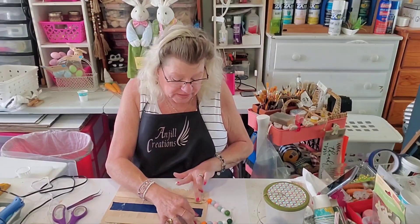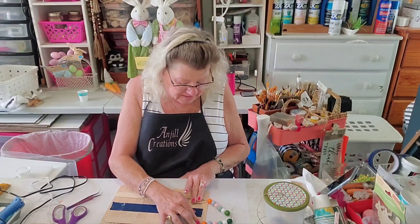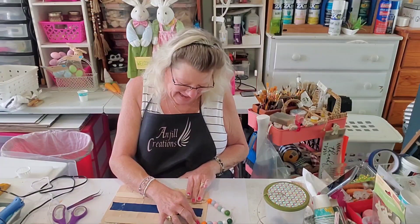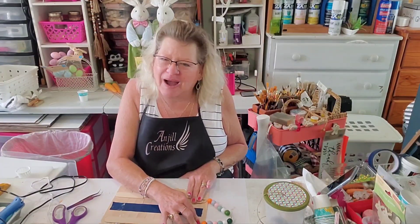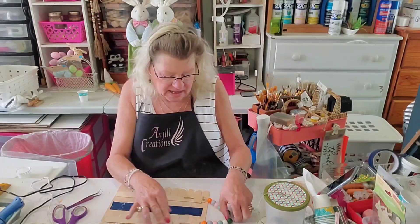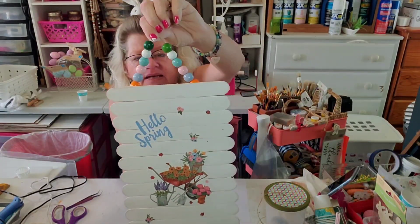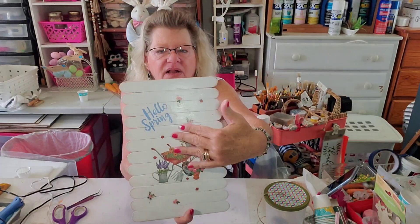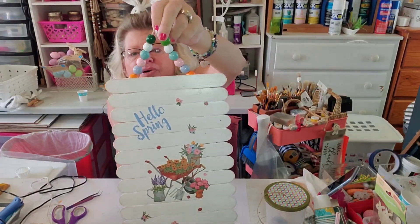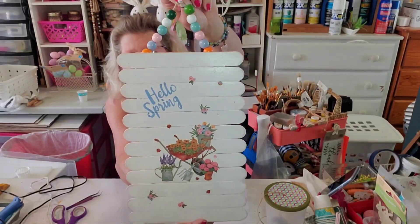This is going to be finished as soon as we feel this is done gluing so we can hold it up. I'm not going to add a bow — I think this is just perfect the way it is, but you could add a little bow if you wanted to. Look how sweet that is — the beads match all the colors. We have orange and pink and blue and green, so all of our flowers match.